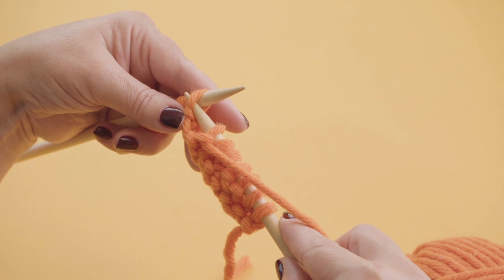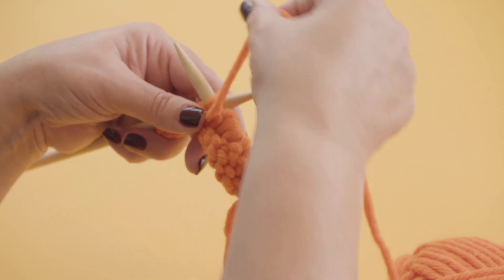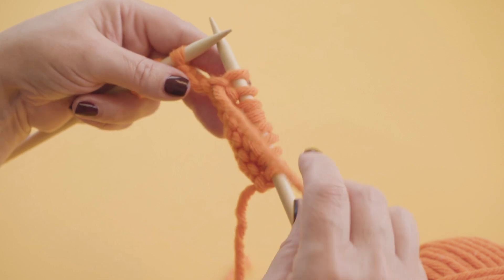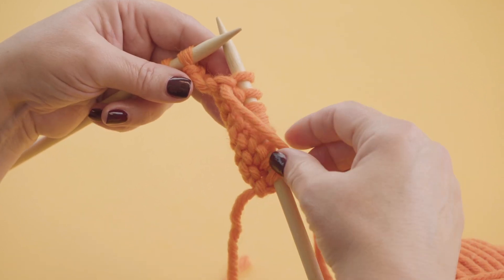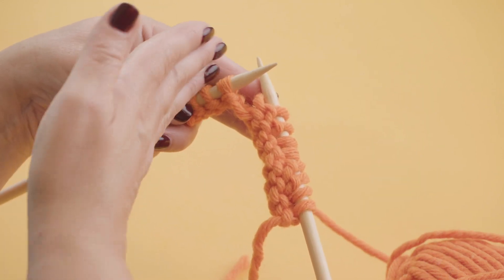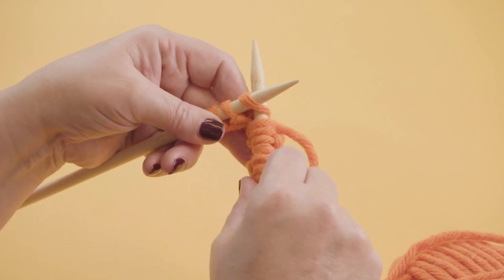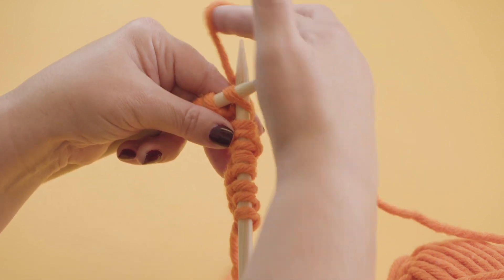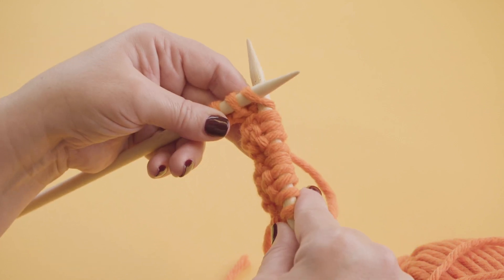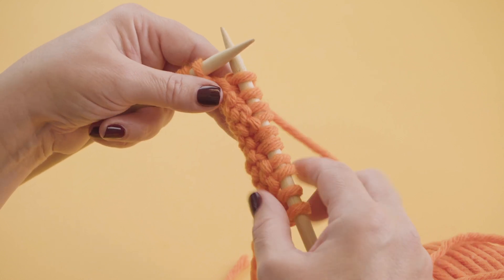And again another purl — the needle upwards into the stitch. We call this purlwise. Yarn around, bring it down and off. So I need to bring the yarn around the needle again because we're going to knit. And when you go into a stitch as if you're going to knit it, we would call that knitwise. So I'm going to put the needle in knitwise, then bring the yarn around the needle, under and off. And again, needle in, around, under and off.